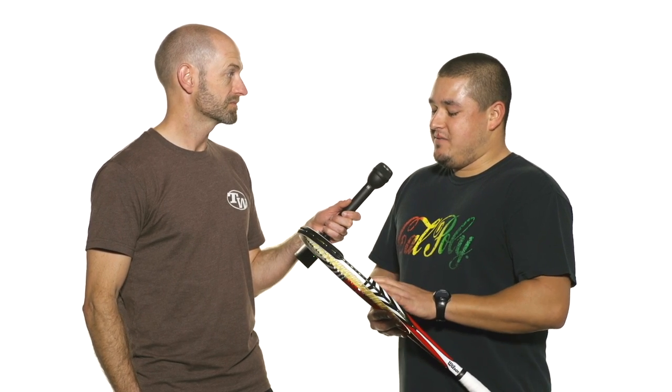And then string choice — this is the new Luxilon 4G Rough that we're testing out right now. I was already a big fan of 4G before. I feel like the rough version maybe just gives you a little bit more bite on the ball. And out of all the play testers I probably string the lowest — I string it at 42 pounds. Most of the other guys give me a hard time, they think I'm crazy, but I feel like it gives a good plush feel and I don't lose any control by stringing that low with this tightest string pattern. And he's hitting a dynamite ball recently — that 42 pounds is working well for him.